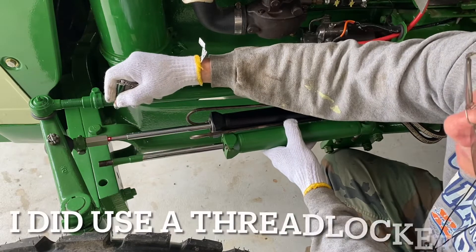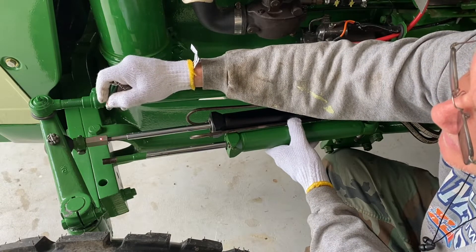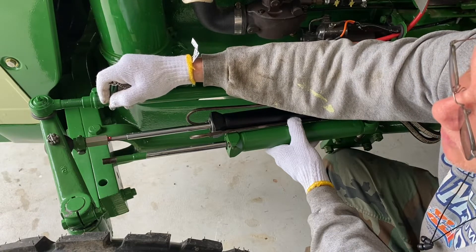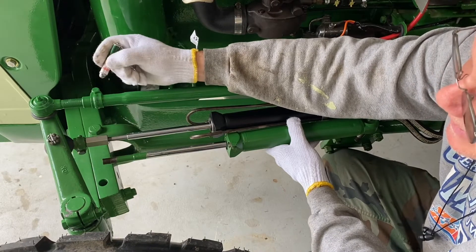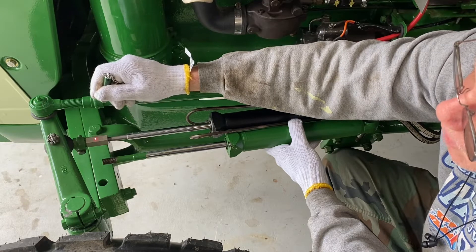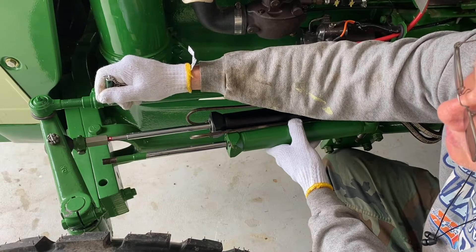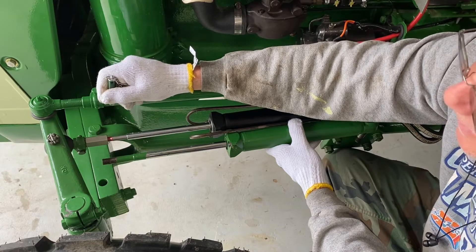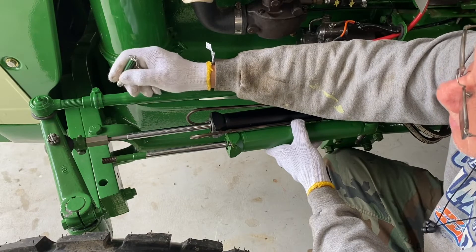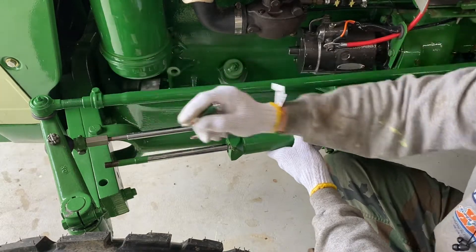Something I would suggest: you can see I've got extra threads showing here. I did tap the inside of this coupling to get a little extra length — it was tapped about three-quarters of an inch and I tapped it another quarter inch deeper. But if I were doing it again, I would cut about a quarter inch of thread off the end of the shaft so I could thread the coupling all the way up with no threads showing. Those exposed threads are going to want to rust out in the weather. I'm leaving mine alone, but in hindsight I would definitely trim that end about a quarter inch.